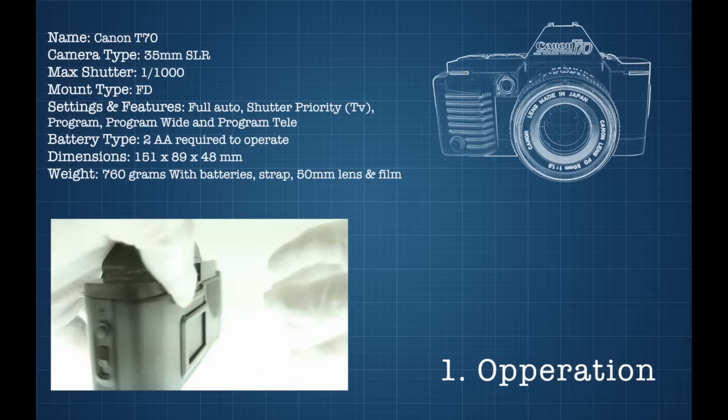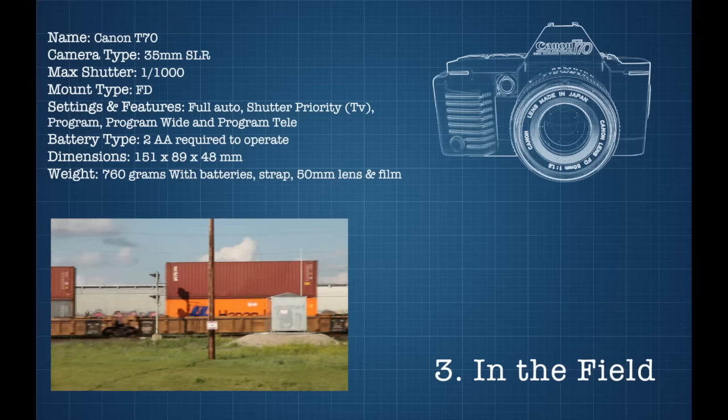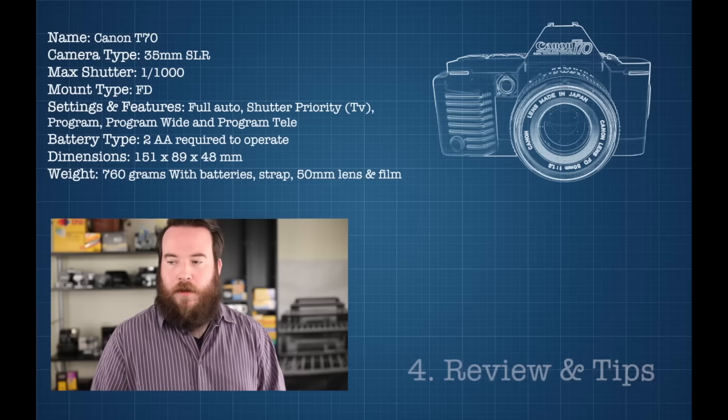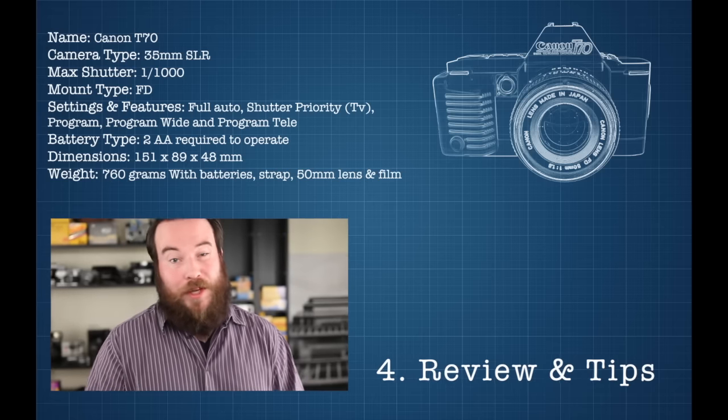From here we'll go over some basics of its operation, then I'll put it through tests to make sure it's working. After that I'll go out and shoot with it, and finally I'll share some thoughts and tell you where you can get one, how much it'll set you back, and if it's worth it.